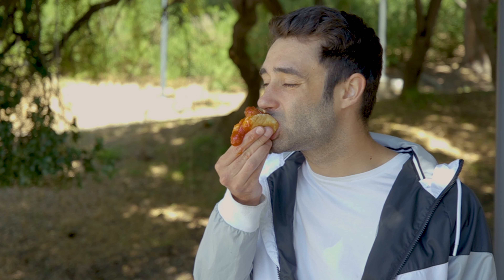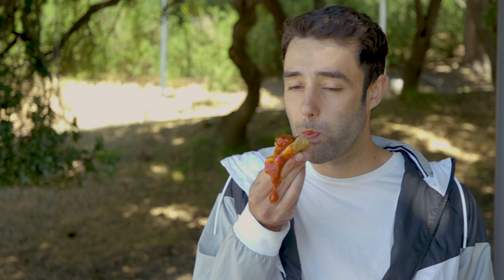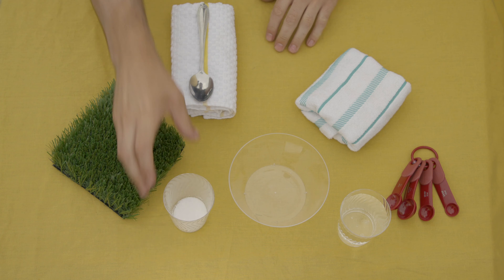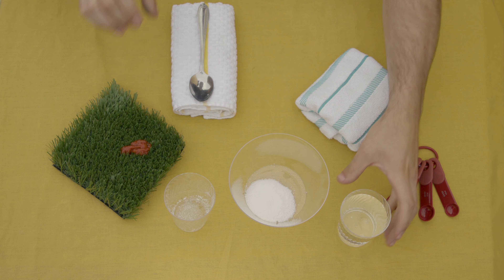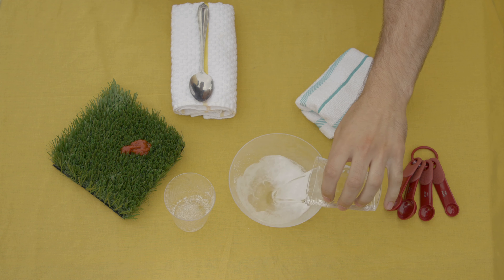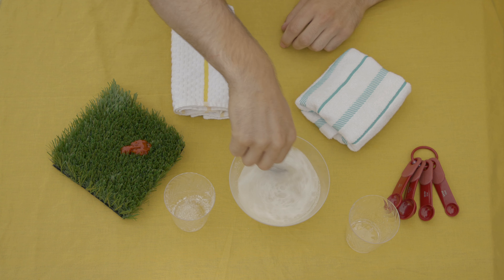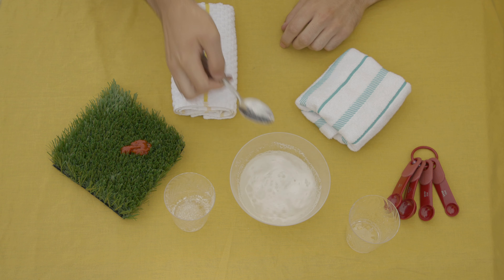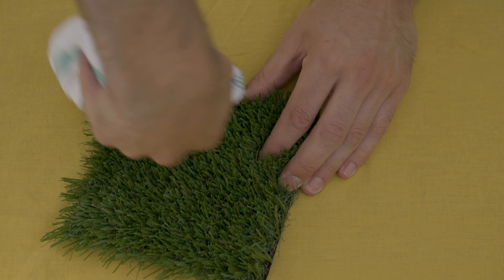Is your cousin Bobby a messy eater? Just mix some of your favorite eco-friendly powder detergent with water. Take one teaspoon of detergent and mix it into one pint of water. Stir it up well, then take a cloth and soak it in the solution. Now take the cloth and wipe it across the affected area.